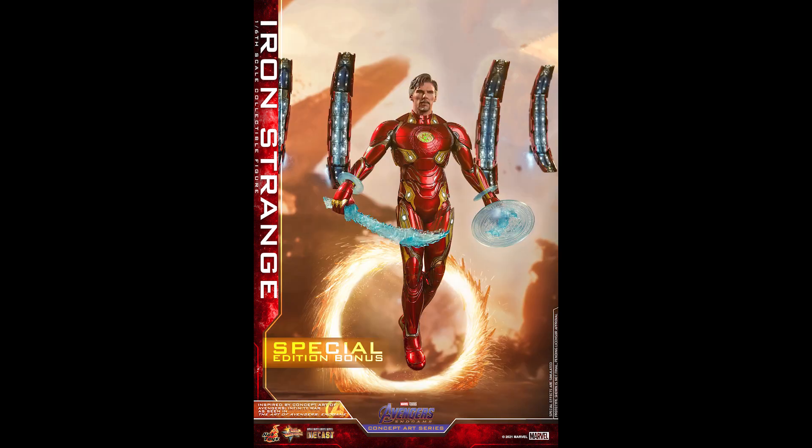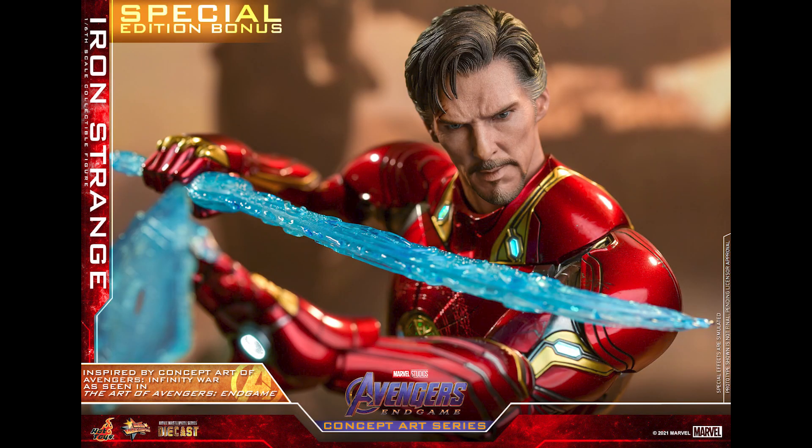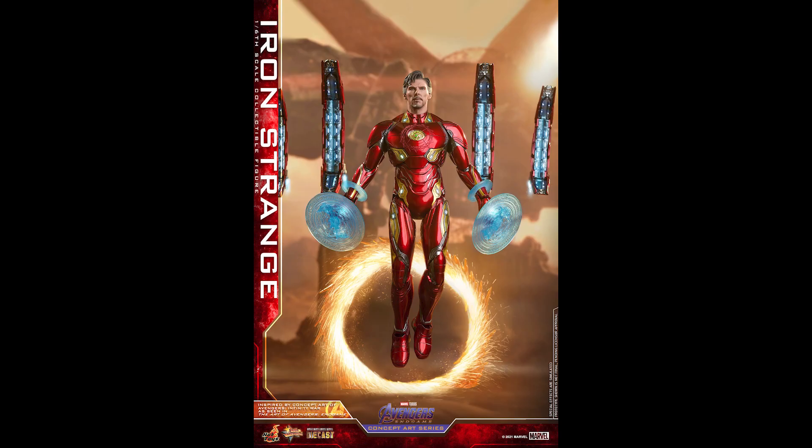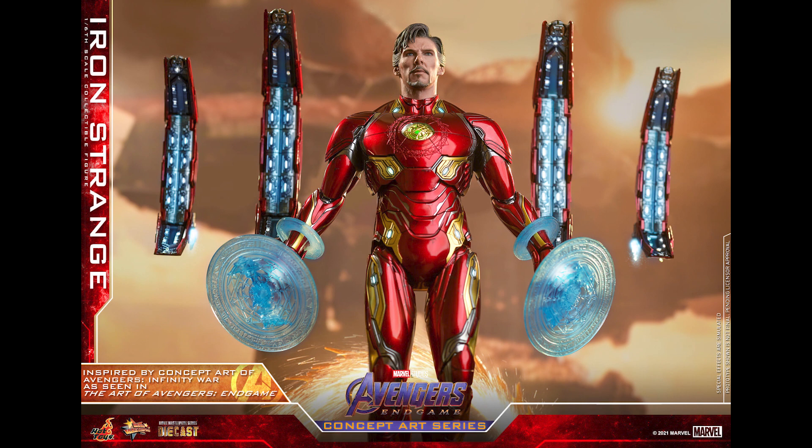I personally like this. Even though this is basically Mark 50 outside of the chest plate, they didn't even change the paint — and they shouldn't. It says inspired by the concept art, and I've actually seen kitbashers and customs of this guy. The reason I'm not upset about this release is there are a few pieces in here that I actually do like, like that thing in the back. So basically this is Iron Man and Doctor Strange combined.